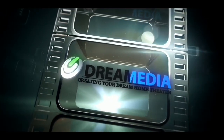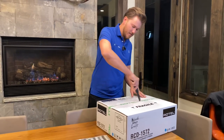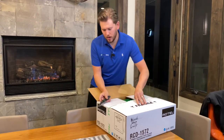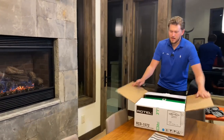Alright guys, let's open this bad boy up. CD players are still a thing guys. If you are gonna be doing two channel hi-fi stereo, this is a piece that not a lot of manufacturers offer.